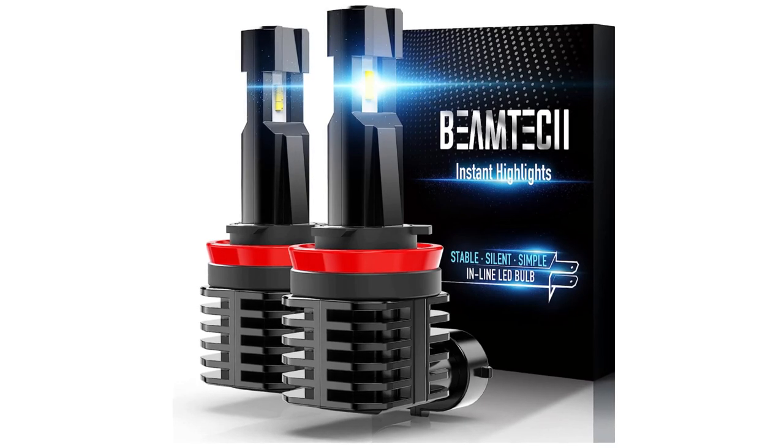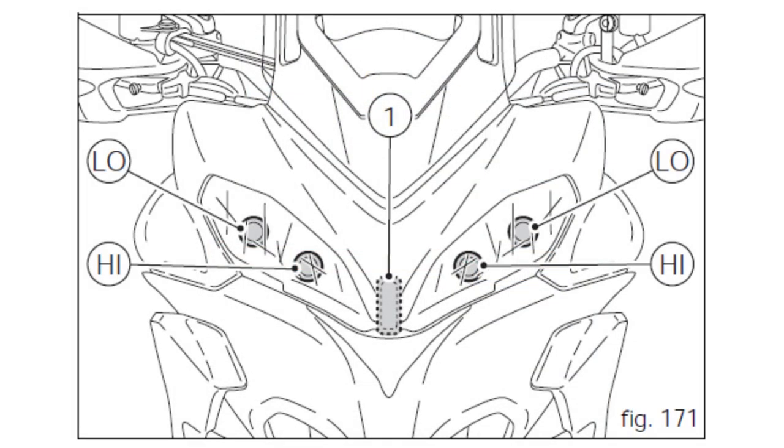Another complaint with the Ducati is the way the high-low headlights work. Switching on the high beam turns off the low beams — or the dipped beam, as they say in the UK.